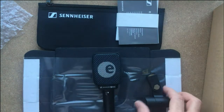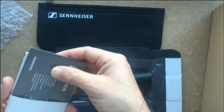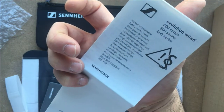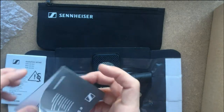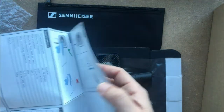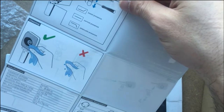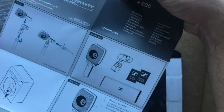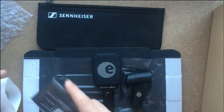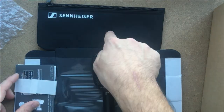So that's what we have in the box: the microphone, the clamp, a manual, and the documents — which include safety instructions, the data sheet, diagram, and some additional instructions. So four items total.